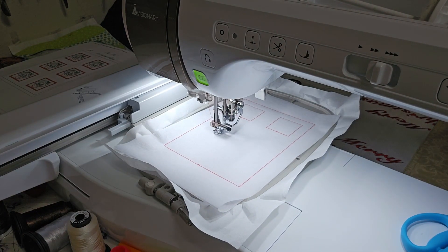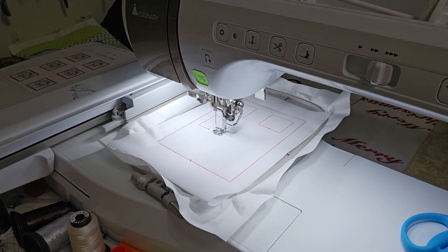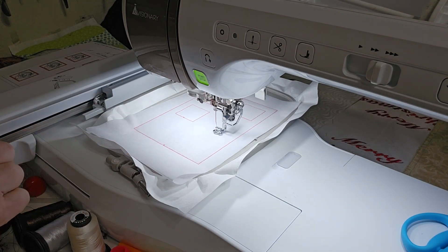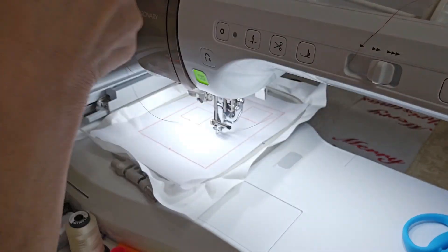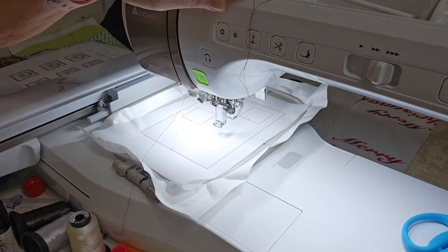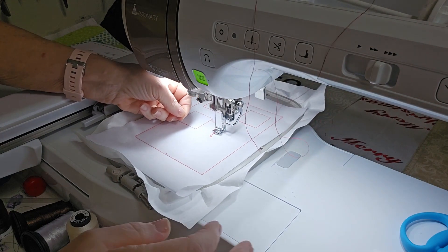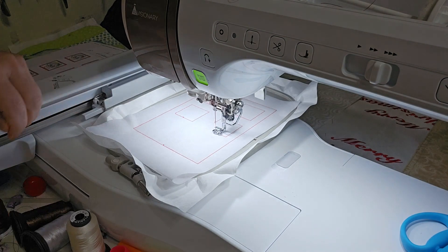The machine is cutting the thread too short. I'm wondering if anybody else with a Solaris or a Luminaire has this issue — it seems to cut the thread right there too short. If I don't remember to pull this thread tail out before it starts stitching, then it stops and says you have to re-thread. It comes out okay, I'm not going to worry about it — that gives me enough.